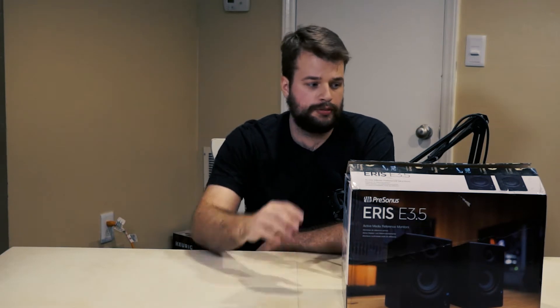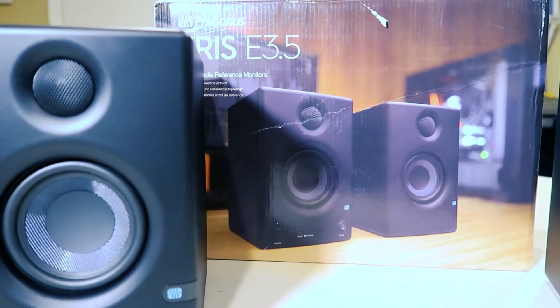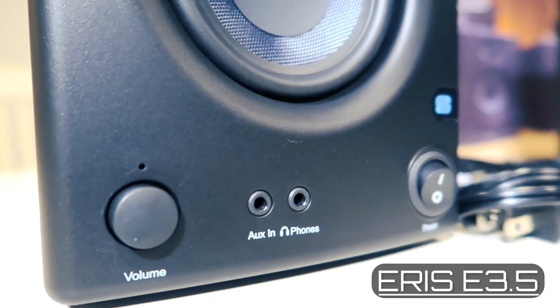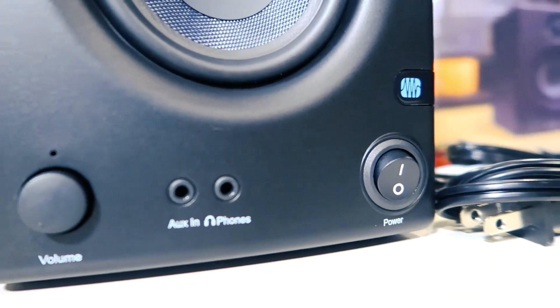Today we're going to be unboxing and reviewing the PreSonus Eris E3.5. They're the entry-level series of studio monitors that PreSonus manufactures. These come in at a whopping $100, very affordable, but let's get into the technical specifications.